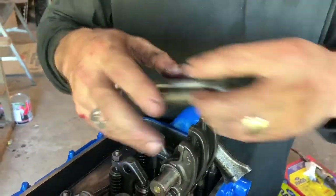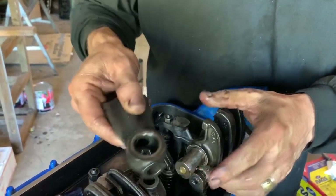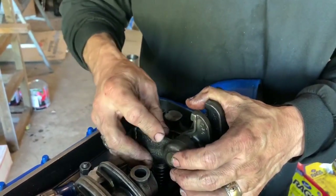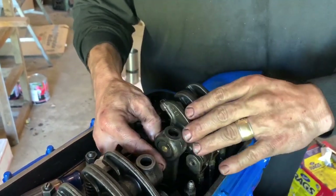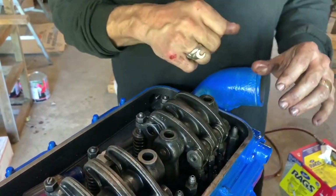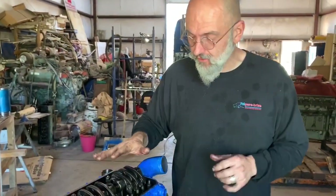Get that through there and put the other one on. There is a correct way of putting this on — there's a machined side and a cast side. Obviously the machined side goes against the rockers. This goes down. Now we have jake brakes on ours, so we'll be installing the jake brakes on these, only after these are installed on the head or on the block.